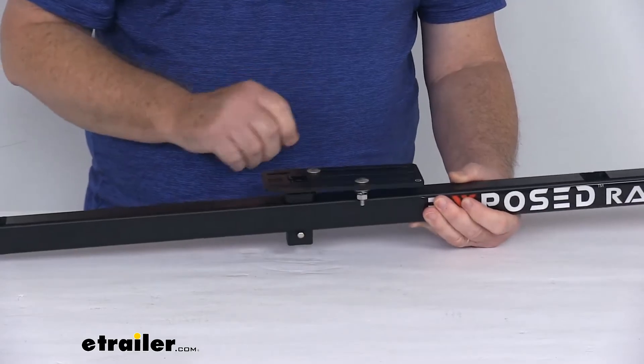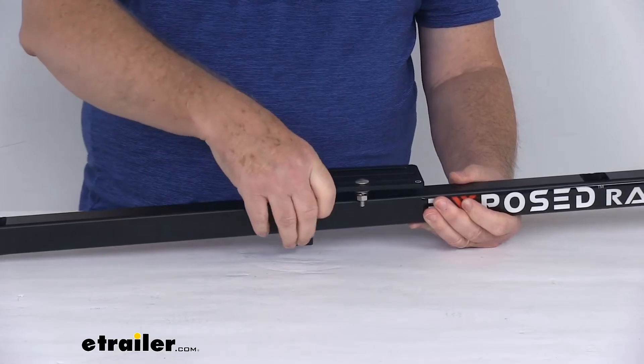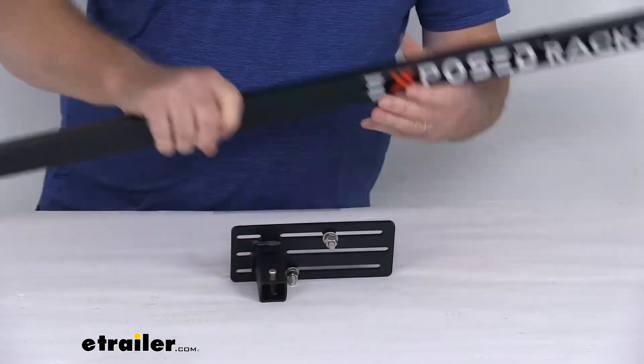When this is installed, the distance from the crossbar to the top of the plate is about 1 and 1/8 inches. And again, just remove it, push it in, pop it right out — just like that.